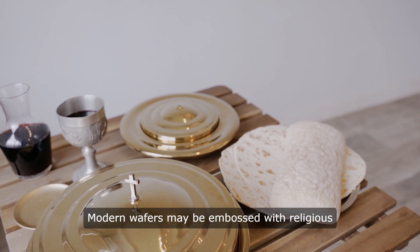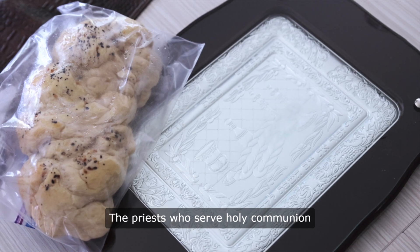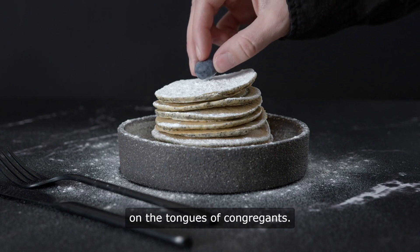Modern wafers may be embossed with religious symbols or perforated for easier dispensation. The priests who serve Holy Communion may have to consume larger wafers, also called hosts, than those placed on the tongues of congregants.